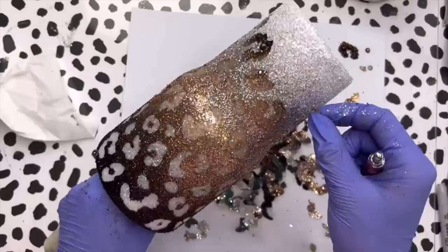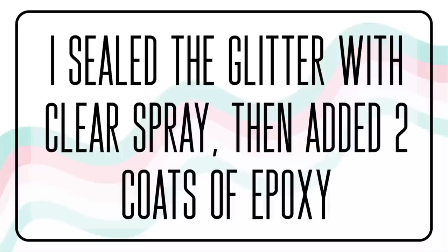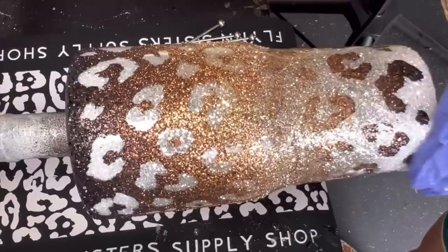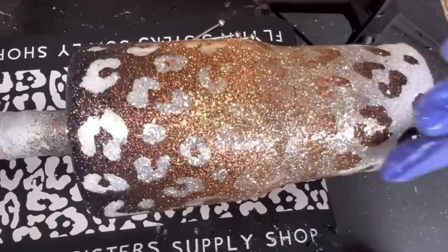I'm going to continue peeling all of these up, then let the epoxy sit and cure for about four to six hours. Then I'm going to spray seal it again with two coats of clear gloss spray from Rust-Oleum and add an additional two coats of epoxy over my glitter, just like we did in the beginning. Each coat was about 20 to 30 milliliters using the Flint Sisters Supply Shop Fast Cure Epoxy. Between coats I waited about two to three hours; if you're using a regular setting epoxy, wait at least four to six hours between coats.